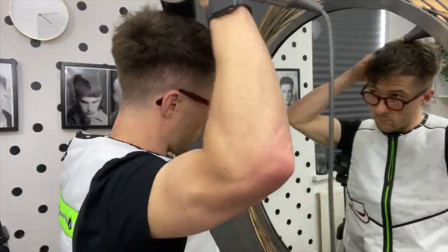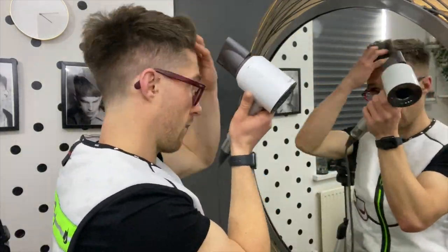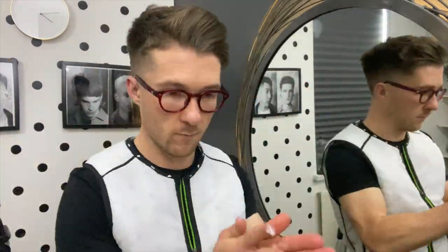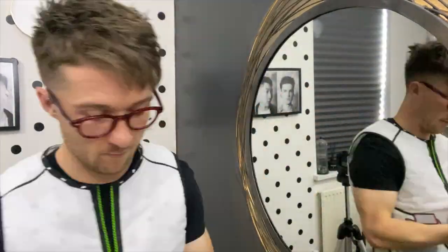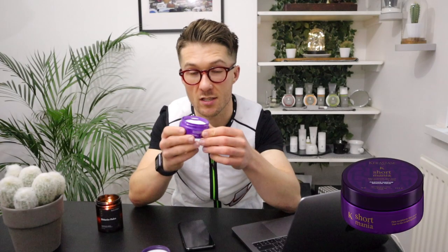When you open the tub, it's very easy to get out — very soft, very pliable through the hands. It doesn't really pull apart; it just sort of covers the hand very nicely and easily. What actually does strike you as soon as you open it, or as soon as you warm it up in your hands, is actually the smell.